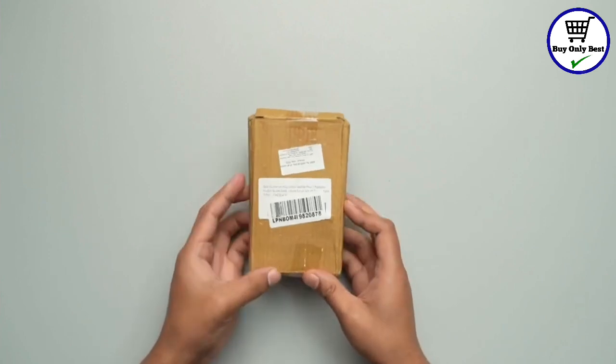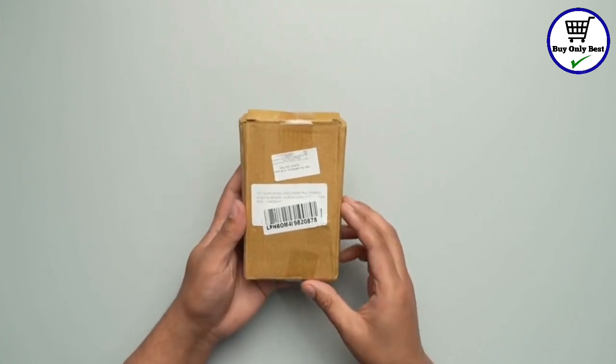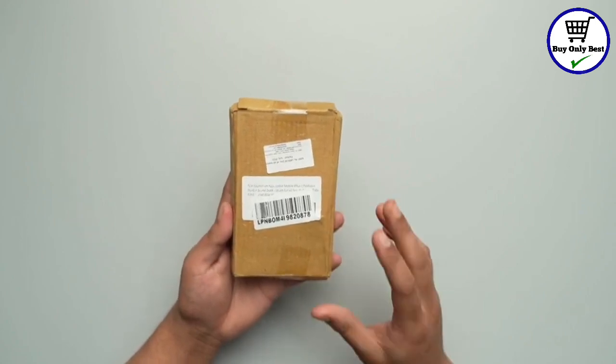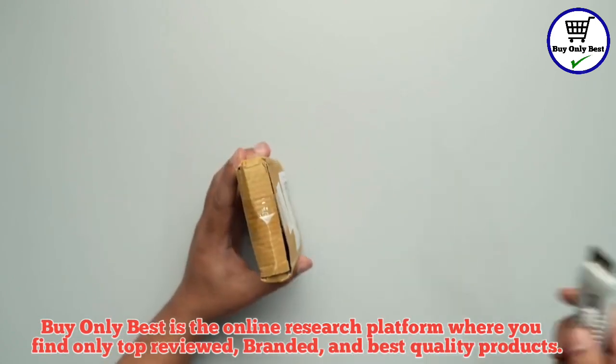Hello everyone! Today we have with us the ELV adjustable mobile phone stand and we are going to check out how this stand looks and works. So let's just quickly unbox it.